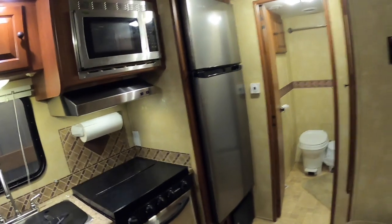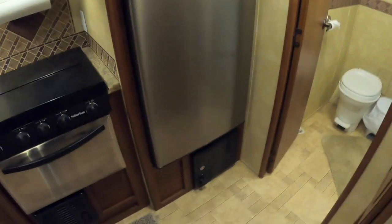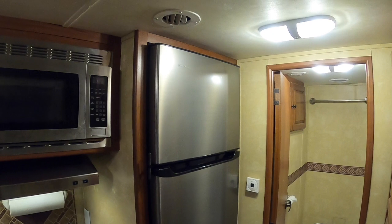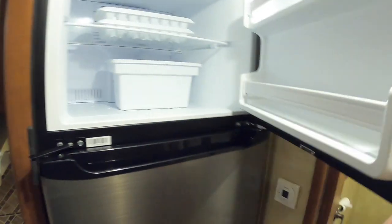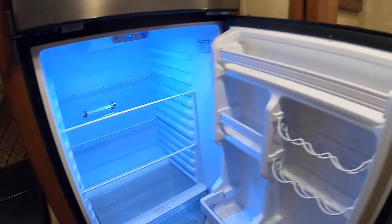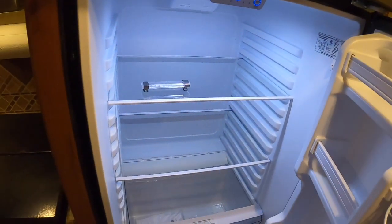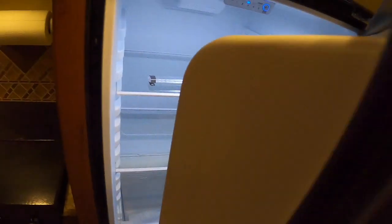Wow, this turned out amazing. This is the Everchill 10.7 cubic foot 12-volt DC refrigerator, and I got it from RecPro — I think it was $1,149 with free shipping right to my door. Got it all sealed around the edges so it's airtight from the outside. The freezer is just huge compared to what we had before. It also has a turbo fan in the back. Nice glow to it, crisper drawer in the bottom. I'll put the link to the RecPro site in the description below, along with the part number of this and anything else I used.